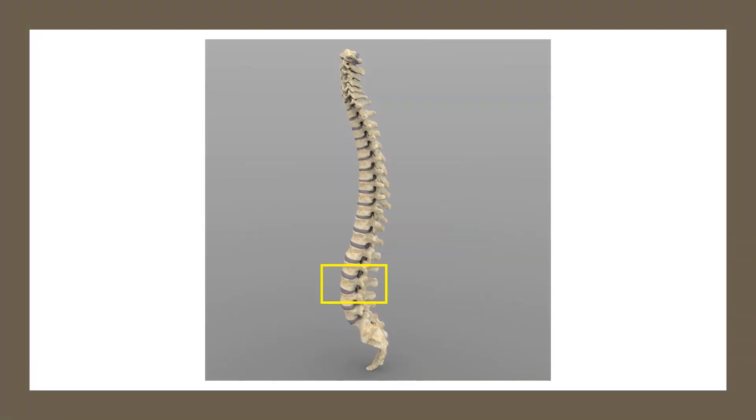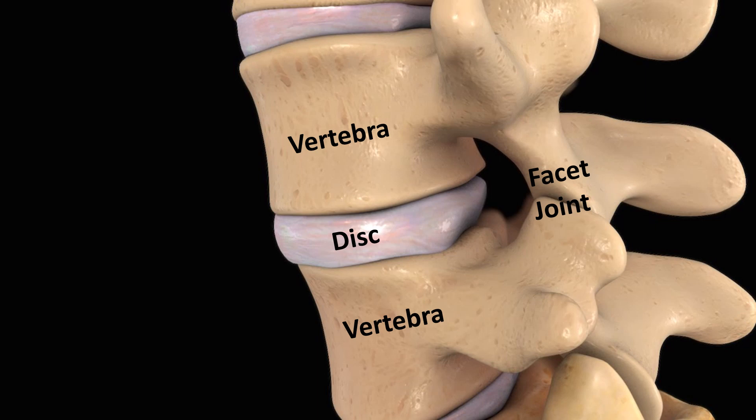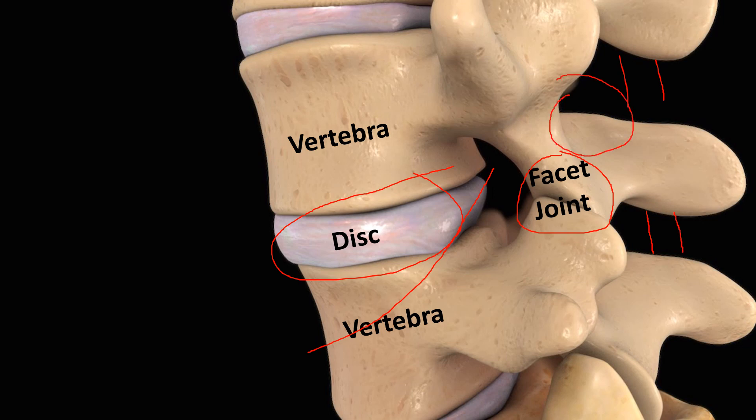Here we're talking about the lumbar spine, but this also applies to the neck or cervical spine. As you can see here, you've got a disc in between the vertebra, and you've got a facet joint back there. There's a nerve that comes out over here, and we've got big ligaments that live back here that stabilize everything. And then we've got muscles that stabilize things, and those are called the multifidus.